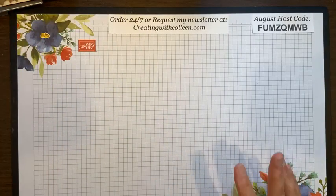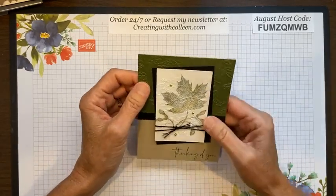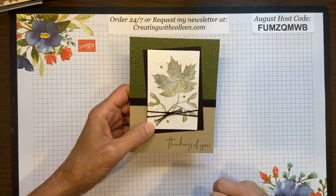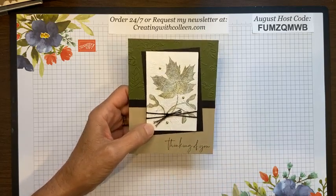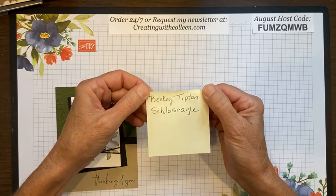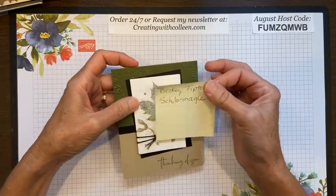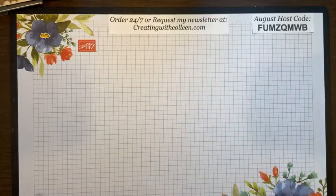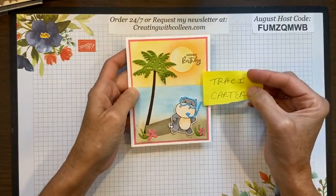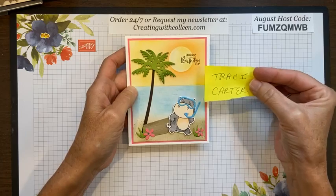A little bit of business first: whatever card I create, I always draw a name for those who leave a comment, share, or subscribe to my YouTube channel. Two weeks ago I created a card using the Soft Seedling stamp set and the faux silk technique. I drew a name and Becky Tipton Schlossenegel — I hope I said that right — you won this card. Please private message me your address and I'll send it to you. Also, I have not heard from Tracy Carter — Tracy, I drew your name to receive the Happy Hippos beach card, so private message me your address.